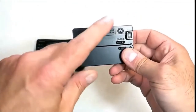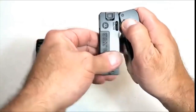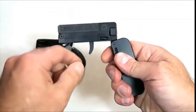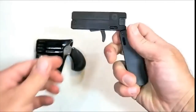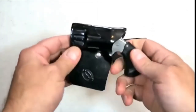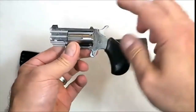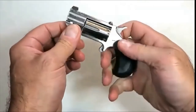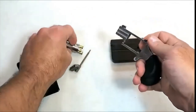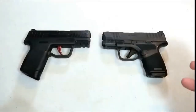Here are two extremely deep-concealed firearms. This is the LifeCard 22 made by Trailblazer Firearms — it's the size and width of a credit card, obviously a bit thicker. One lever releases the grip from the upper, another lever releases the barrel. With a 22 Long Rifle cartridge, you pull back the striker and you have a single-action, single-shot firearm. They also make it in 22 Magnum now. Over here is a North American Arms Pug chambered in 22 Magnum — it's a single-action, five-shot revolver. Pull the hammer back, pull the trigger, and you're good to go. The cylinder comes out easily for cleaning.